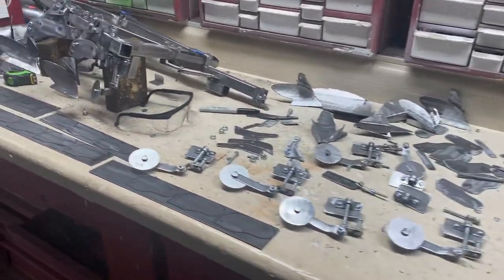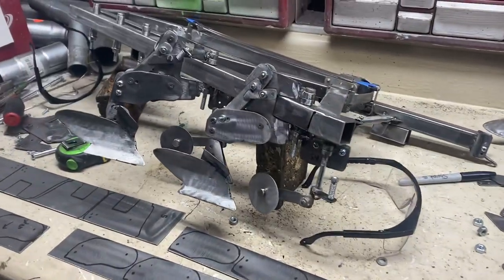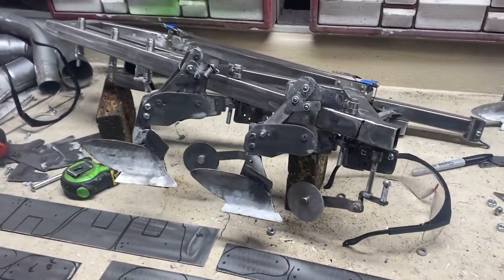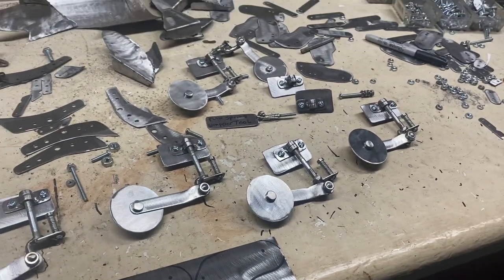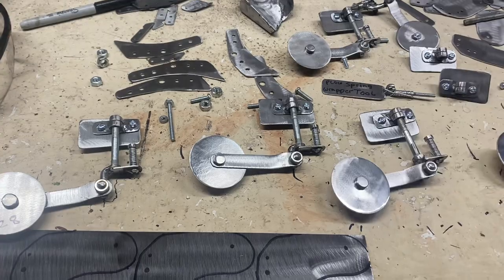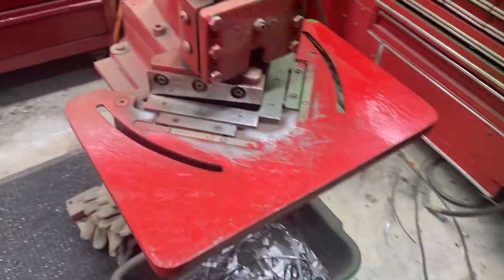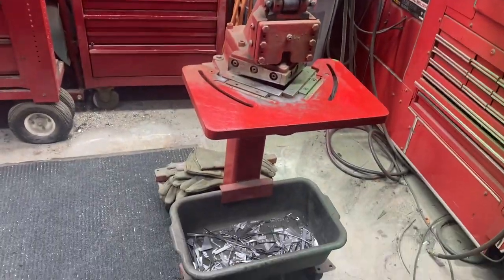Happy Friday! I got another 50 pieces made and a couple of actual plow assemblies assembled. I got a lot of pieces left to go but I'm making progress. I got the spring assemblies and the swivels made today. Deb's going to take a video and show you how I cut the steel - there are the pieces down there.